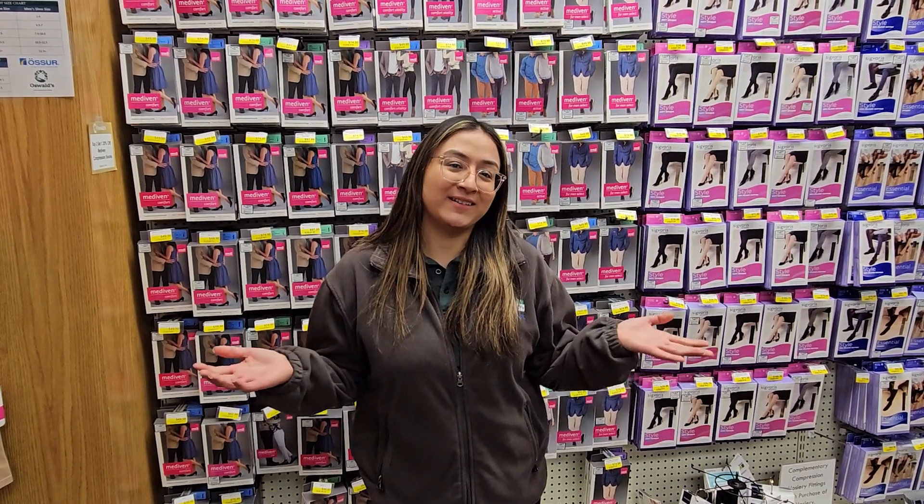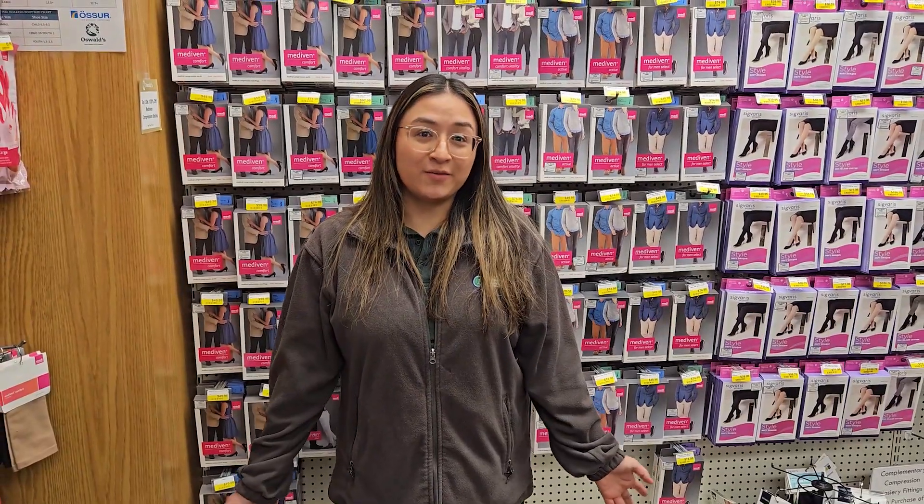Hi there, welcome back to our channel. This is Oswald's Medical where we talk all things medical, and today we're going to be talking about compression socks. You may ask yourself, what is compression hosiery? Well, I'm here to help you.